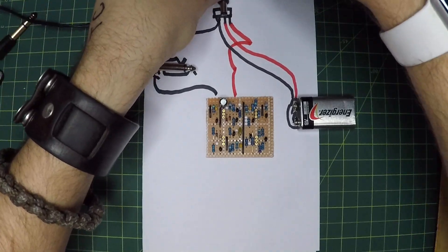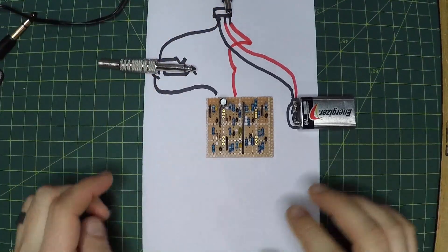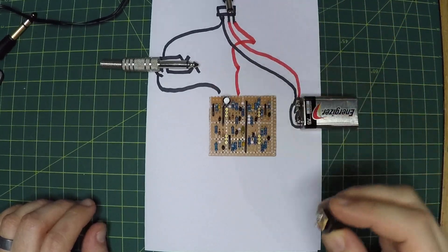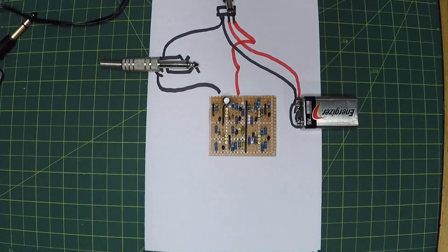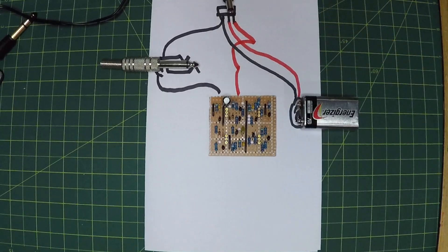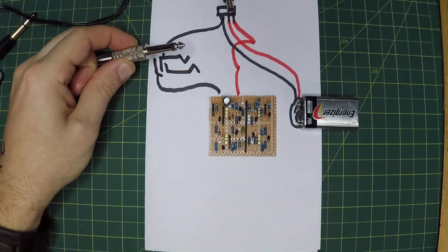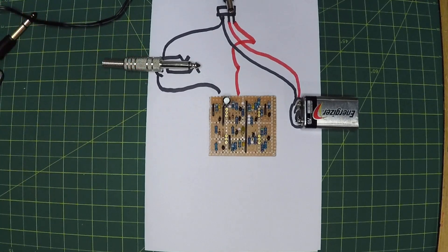By using one of these jacks to switch the battery off when the AC is plugged in, your battery is safe and your circuit is using AC. This is the kind of setup you're going to want to use for most guitar effects pedals that run off 9 volts — a battery that is switched off with one of these AC jacks with three leads, and then the ground switched on either the input jack or the output jack.